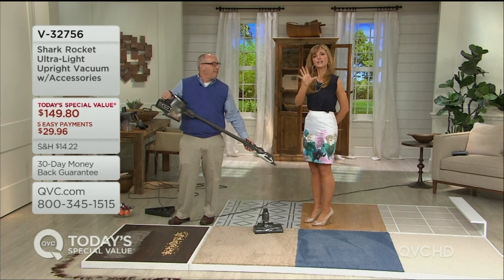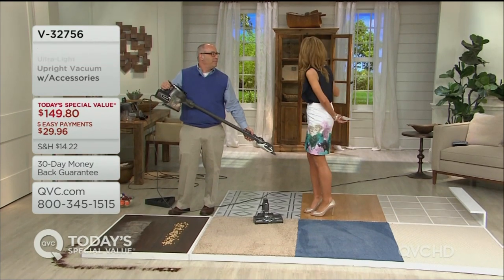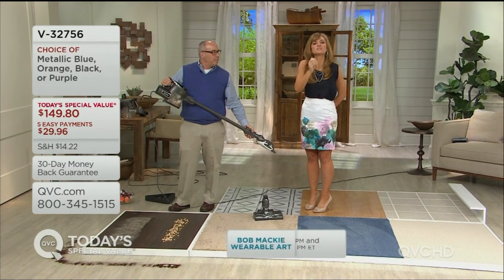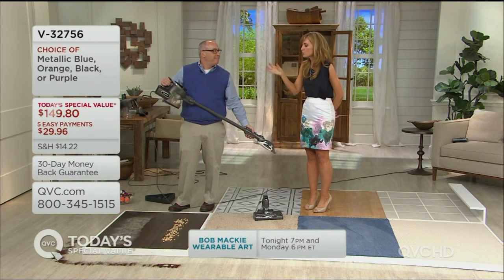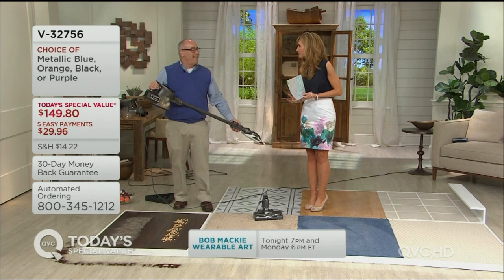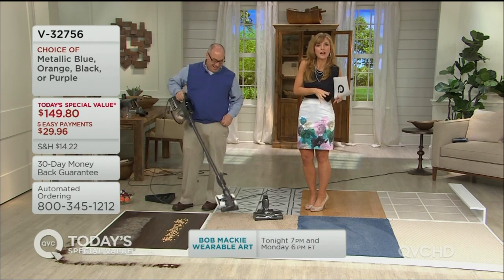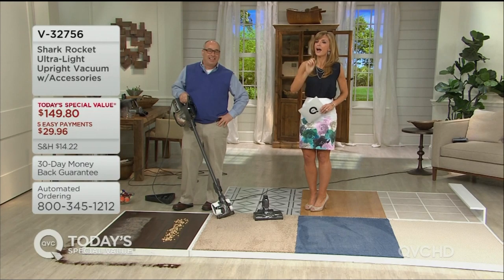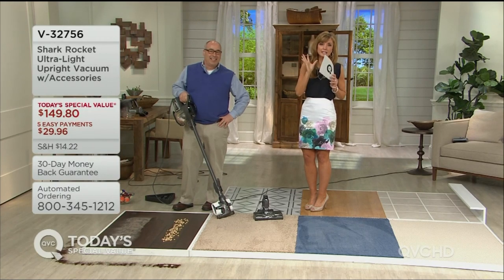Even if you haven't been shopping around for it, I encourage you to consider how great it will feel to have that clean peace of mind for all the nooks and crannies of your home — not just a couple of times a month, but every single day. When you have something lighter weight, you wear it more. When you have a lighter weight vacuum, you use it more — that's how you get more bang for your buck.